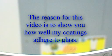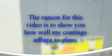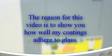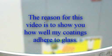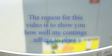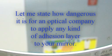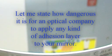The reason for this video is not only to show you how well my aluminum coatings adhere to glass, but also, more importantly, how this great adhesion is accomplished with no harmful adhesion layers. Let me first state how dangerous it is for an optical company to apply any kind of adhesion layer to your mirror.